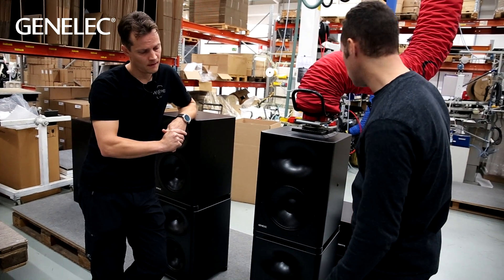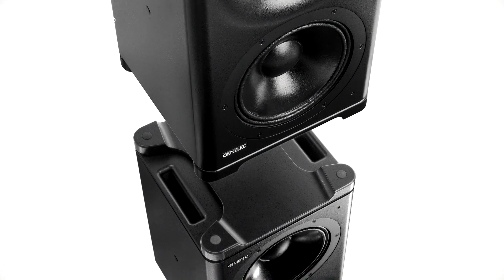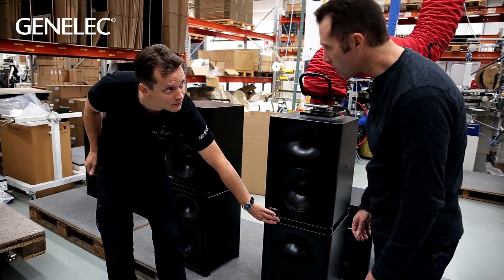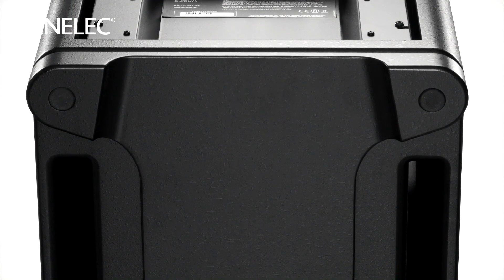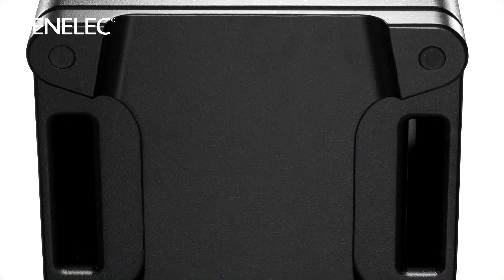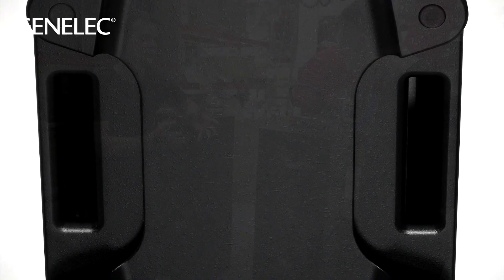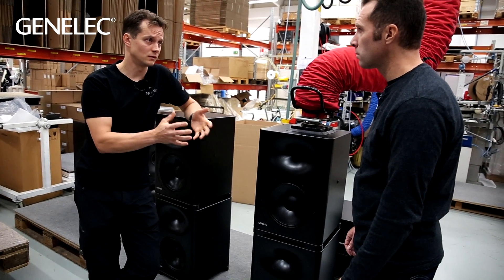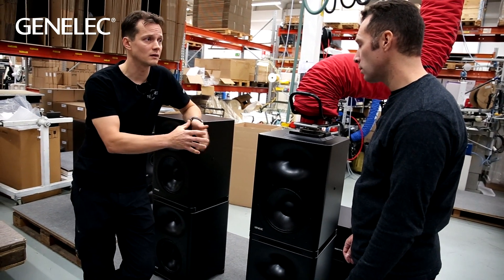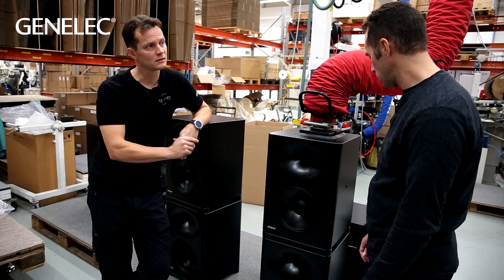Where have you hidden the ports? The ports are actually opening at the bottom of the cabinet. You can see this iso plate integrated into the cabinet that lifts the speaker above the surface so the ports can breathe freely through those openings. The bottom is not crowded, so it's a good place to put all the ports and we can optimize the open area to be as large as possible for the low frequency output — which needs to be substantial in this kind of product to reach the high SPL levels we're targeting.